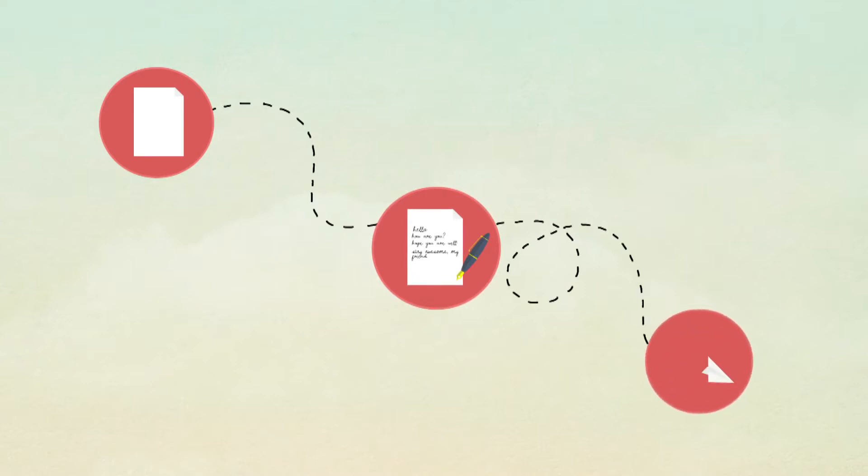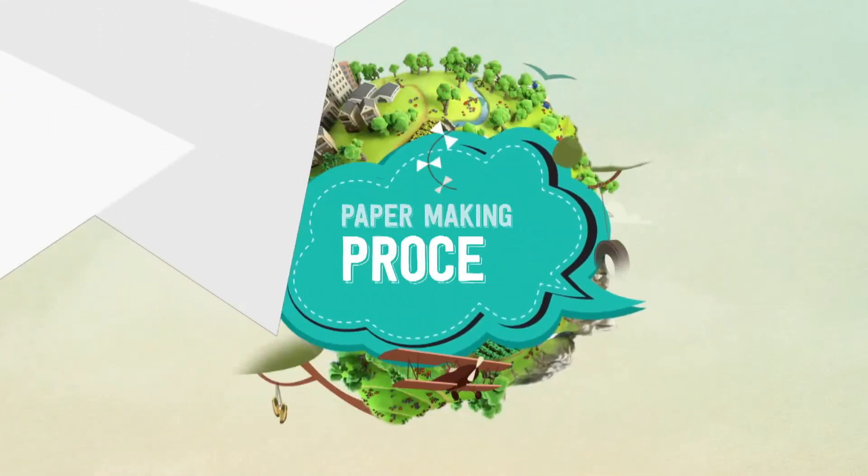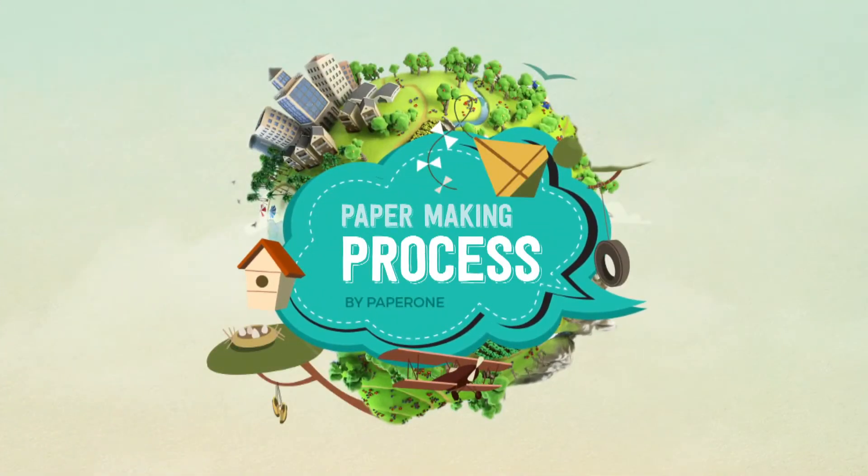Paper is an important part of our everyday lives. We use it for communicating, connecting and having fun with each other. But how is paper actually made? How do we turn wood into sheets of paper for our use?